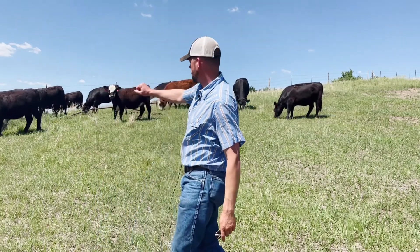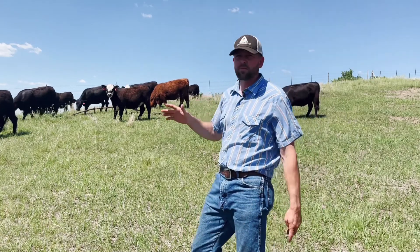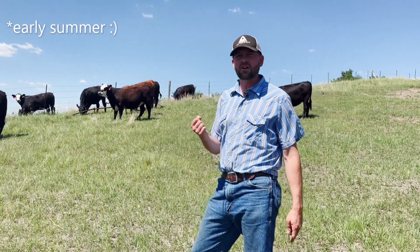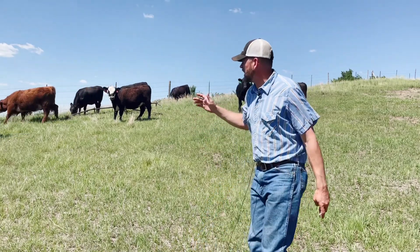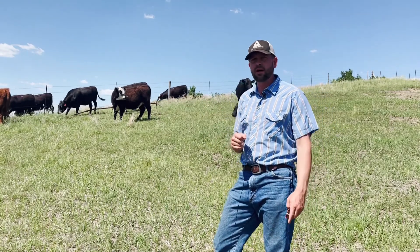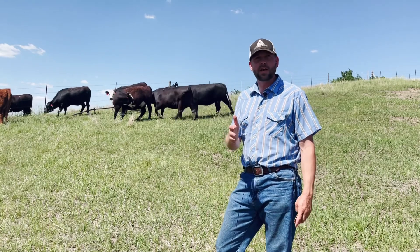When we look at these heifers that are out here grazing this pasture, it's early spring at this point in time and the grass is still pretty robust — it's got a lot of energy and it's got a lot of protein in it. This means that we really don't need to supplement protein. That's a big key when we're thinking about lick tubs.